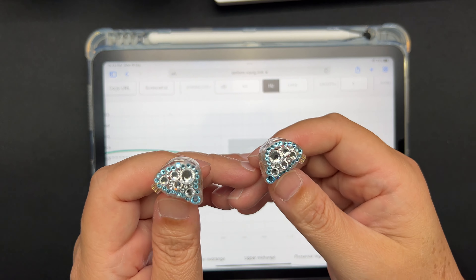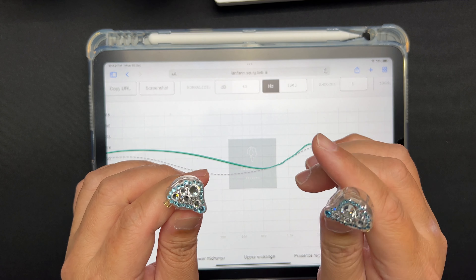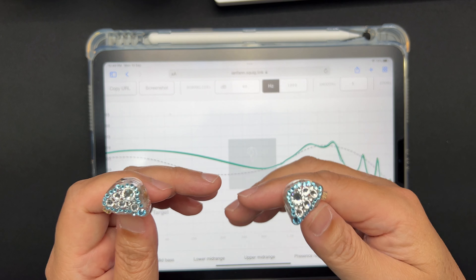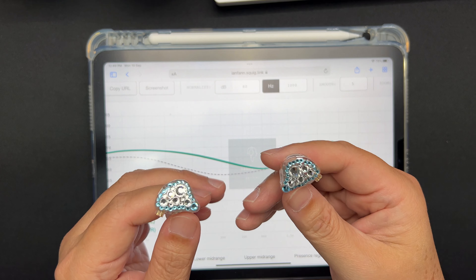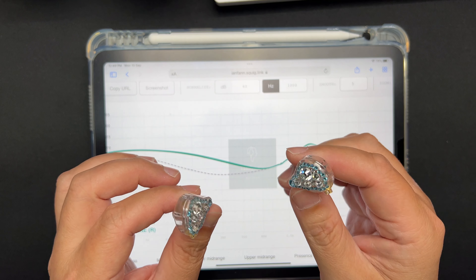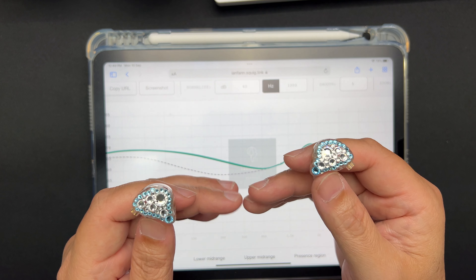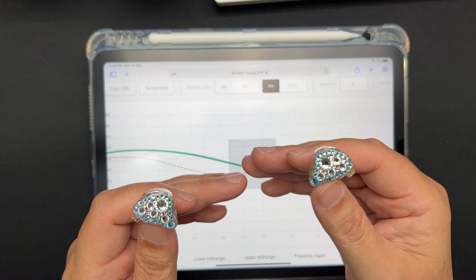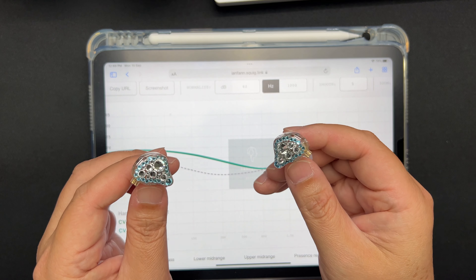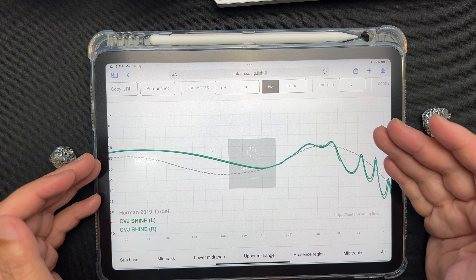Resolution is actually quite resolving. Compared to other IEMs I've heard, it's a pretty resolving IEM. It's just that it's not as clear as some of the higher-end ones I've tried before. The clarity is there, but it's quite okay only. That covers the technicalities.